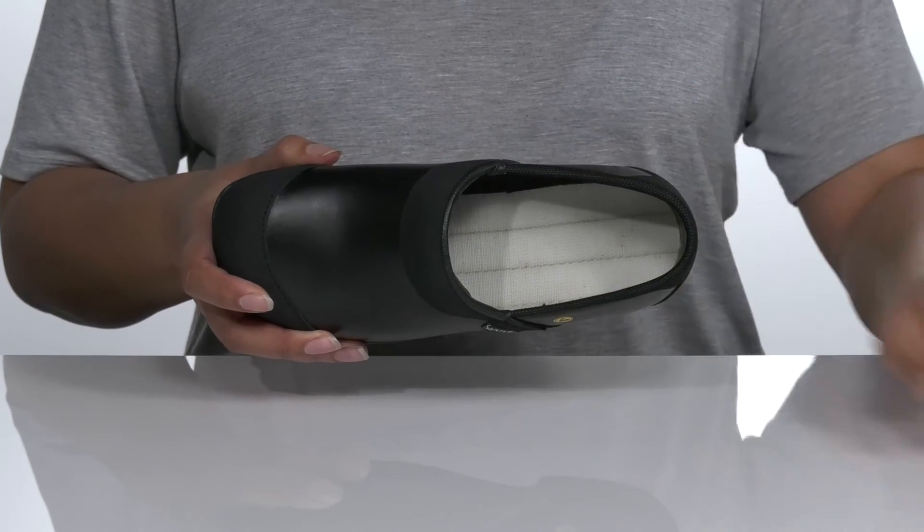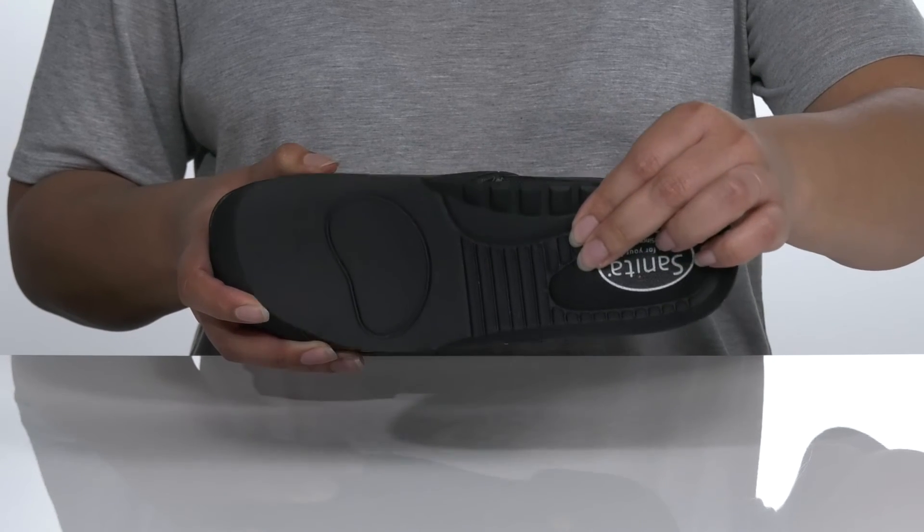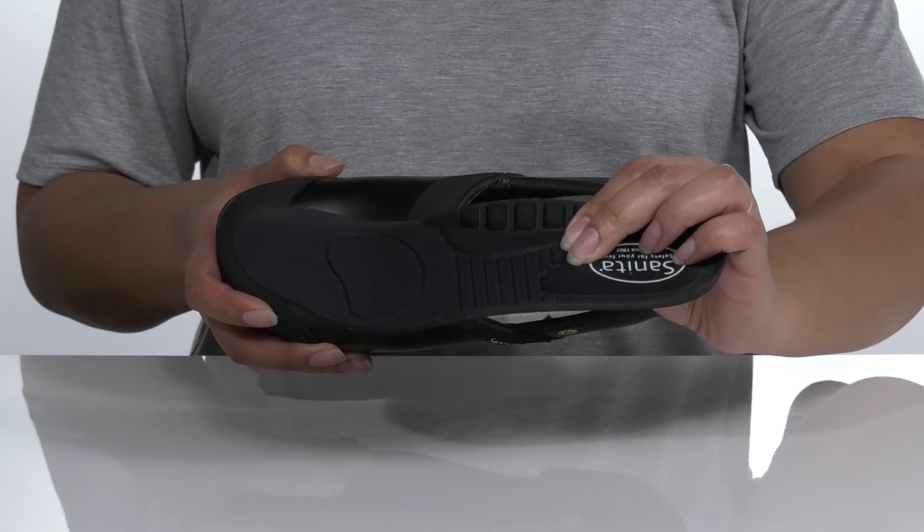Inside, there is a textile lining with a removable footbed that has extra instep padding, and it is contoured, giving you maximum comfort.